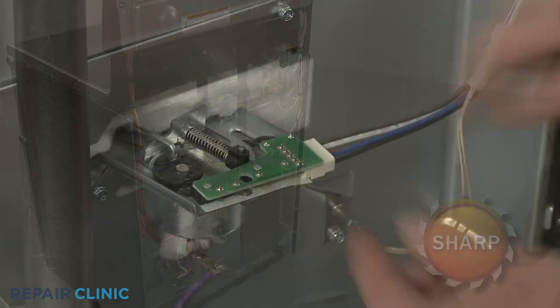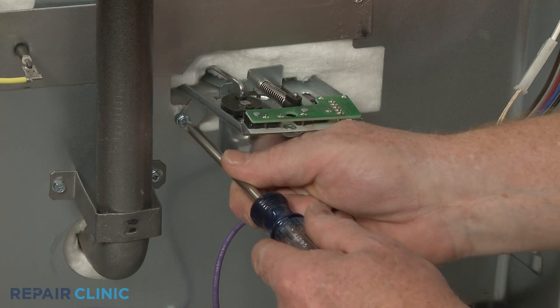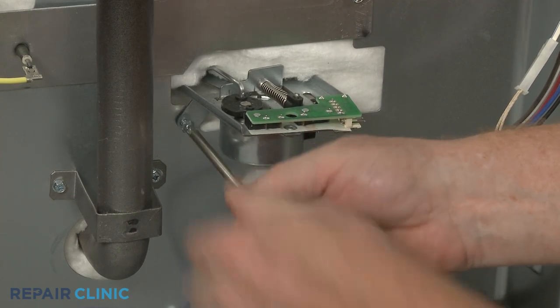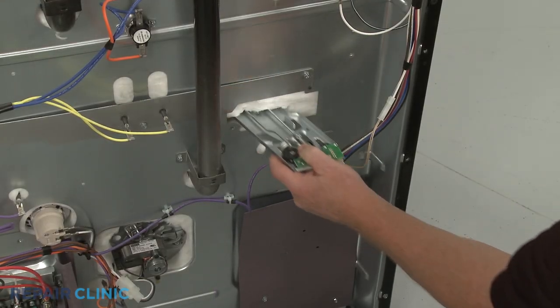Depress the tab to disconnect the wire connector from the lock assembly. Unthread the screws securing the lock assembly to the rear panel. You can now slide the old assembly out.